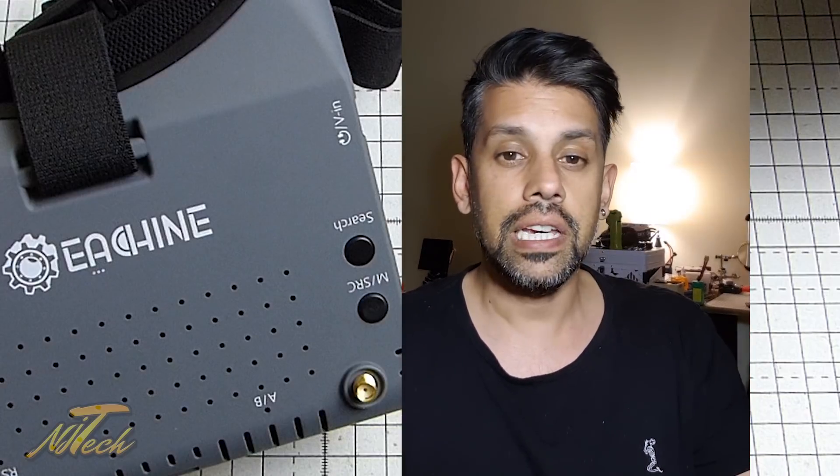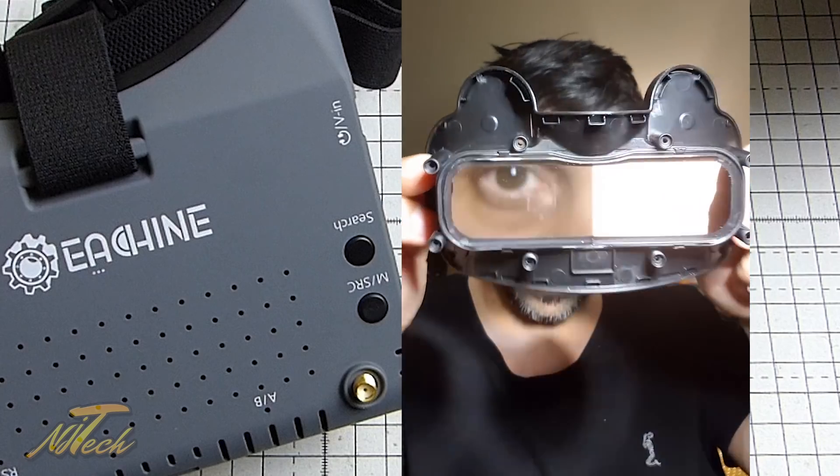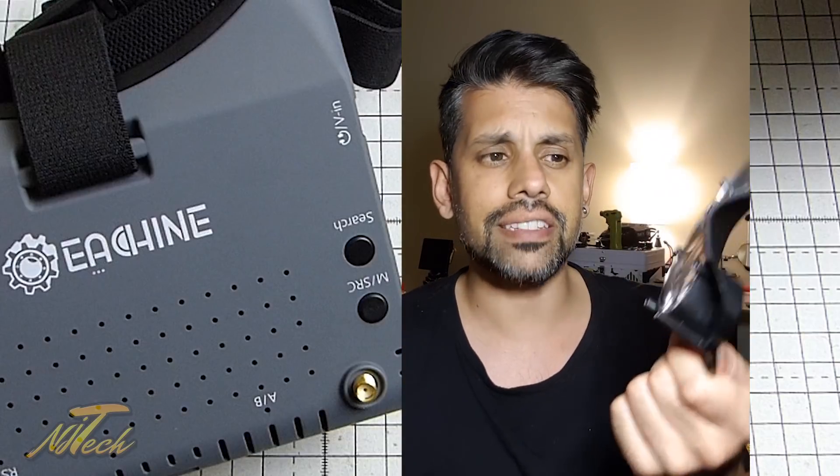It's a shame there is no actual adjustment. But if I hold these up, you'll notice that if I put them there, you can see they are indeed magnifying. So that's the situation there.